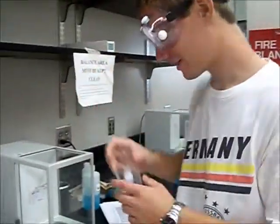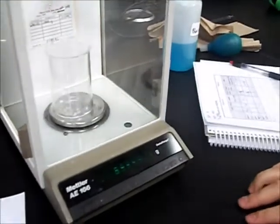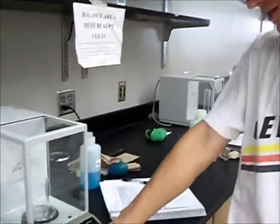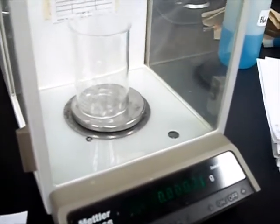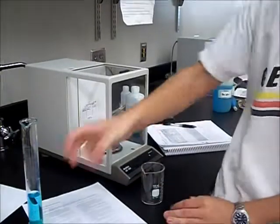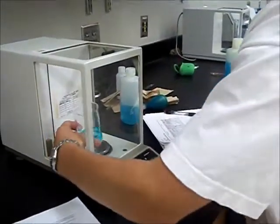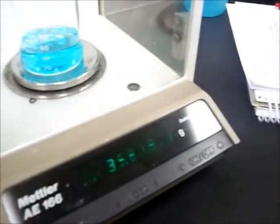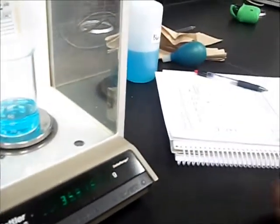Now I'm going to weigh the beaker. As you can see, it's almost 69.5 — a little bit above it. Then I'm going to re-zero it, so I'll press that button. There we go — 0.0. Now I'm going to measure this little one right here. Since it's already re-zeroed, that's going to be the exact weight of the substance, without the beaker. And then we write down.